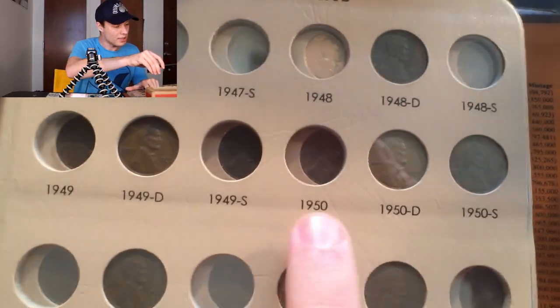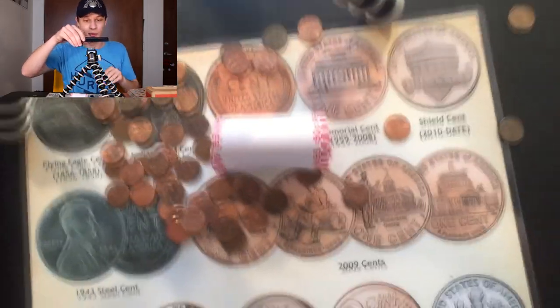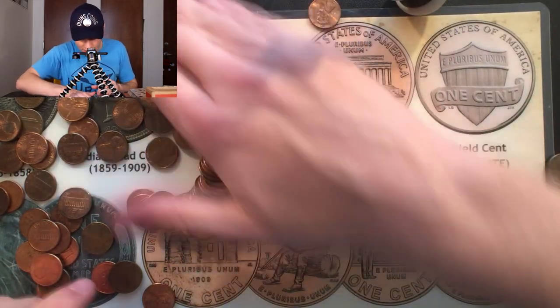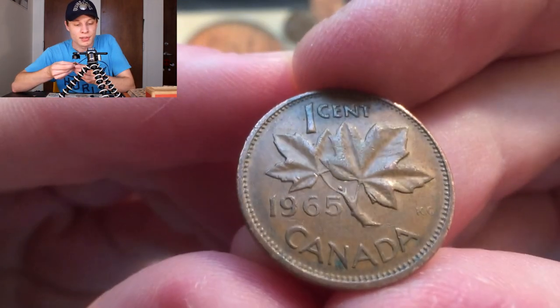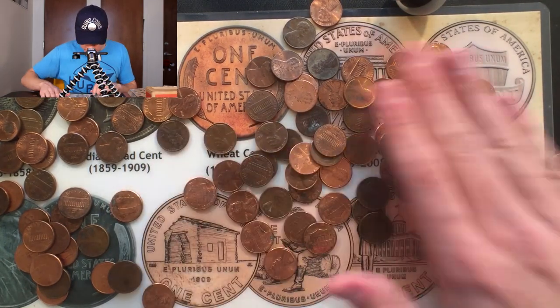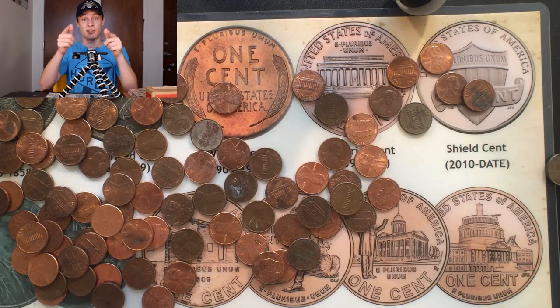Here's the penny album, and we have a blank spot for 1950P. We already have the D and the S, but we do need the 1950 Philadelphia. So out of just these first two rolls, we already have two coins that we need in the collection. Going through the rest of this roll, it just exploded on me — I see a Canadian 1965. Looking through the rest, there's nothing else, so we got the 1977 Canadian and the 1950 Philadelphia. I'm going to put those into the album right now — that's a really great start.